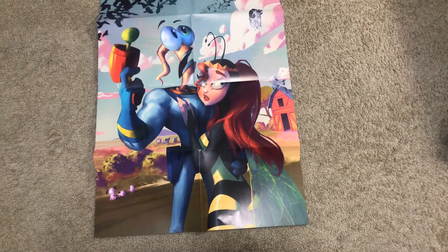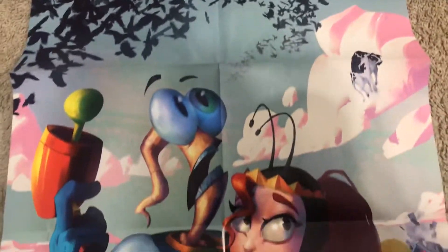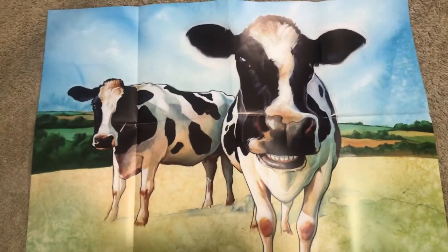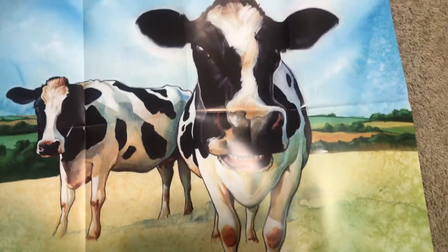Doug, you did it again! Oh, it's two sides — look at that! So all right, let's spread this out. You have this right here — that's one side: Princess, I believe it's Princess What's-Her-Name. Look at that, that is super duper cool. And then the cows — this is super cool. It'll be kind of hard to decide which one to show. The cows would be like a little Chick-fil-A advertisement. It's definitely going to be this side.